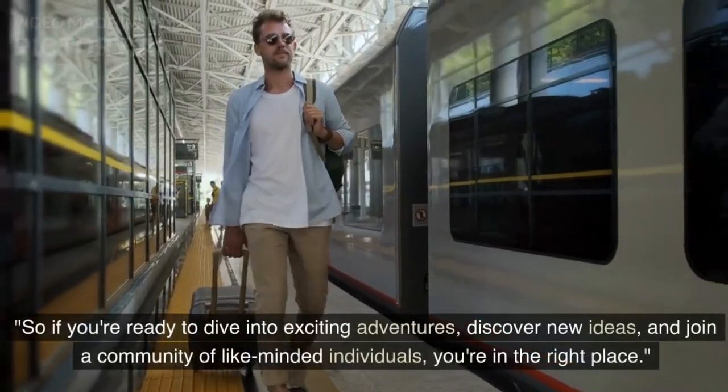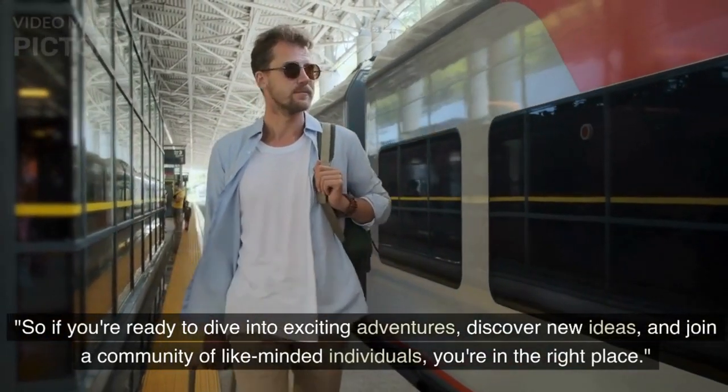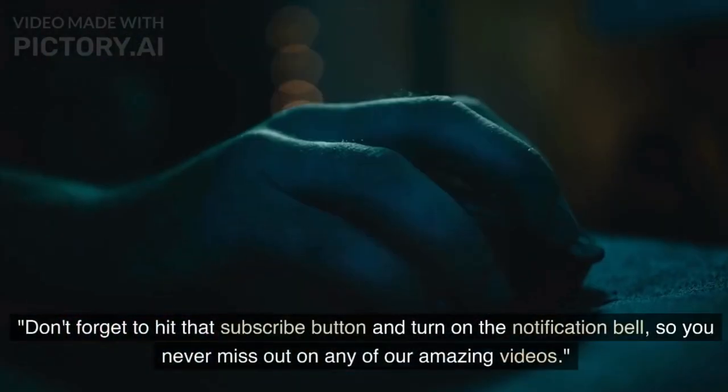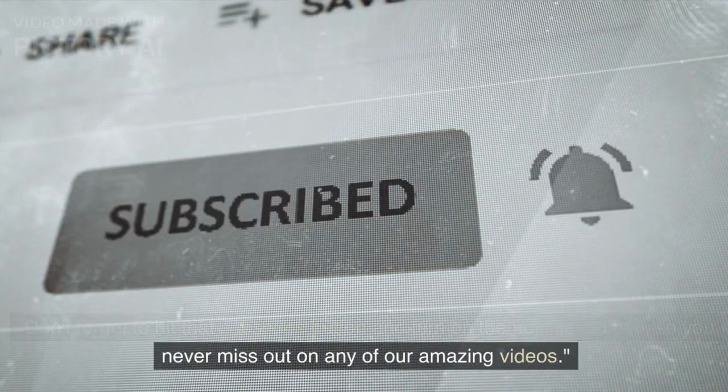So, if you're ready to dive into exciting adventures, discover new ideas, and join a community of like-minded individuals, you're in the right place. Don't forget to hit that subscribe button and turn on the notification bell, so you never miss out on any of our amazing videos.